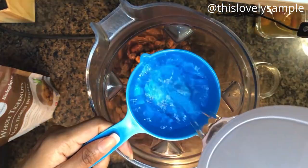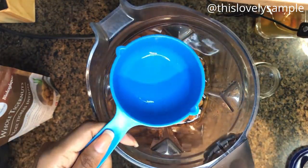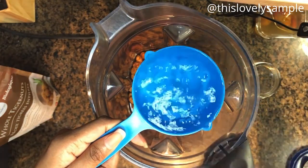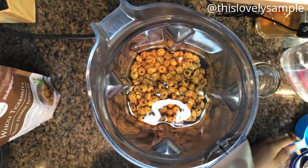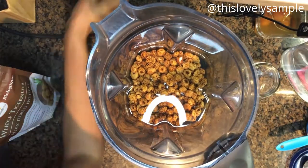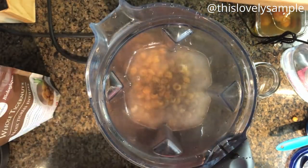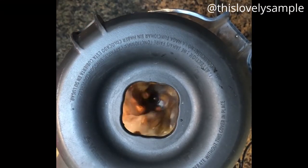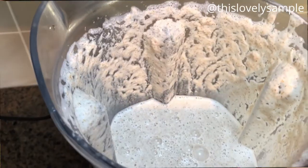To start making the milk, drain the water from the tiger nuts, then add them to the blender. Add two cups of water — I use filtered water but regular water should work too. Then add the dates and vanilla extract. Make sure your blender is completely off and properly covered before you plug it in. Blend for about two minutes, though it depends on the power of your blender — just blend until the mixture is smooth enough to strain.